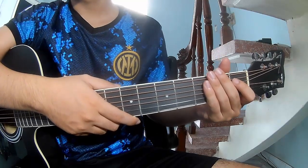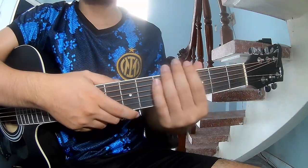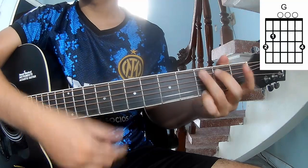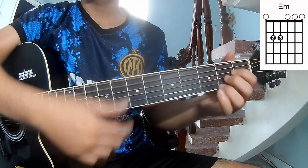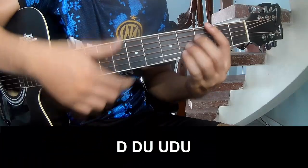Hi everyone, today we see how to play guitar 'Dreamer' by Lofay. First, no capo. In this song the chords are: G, D, Bm, Em, Fm, Gm, Am, Dm, and B.